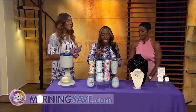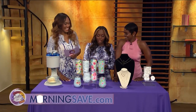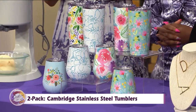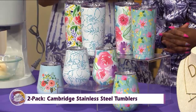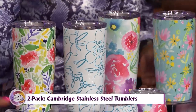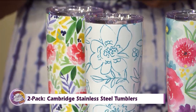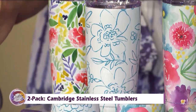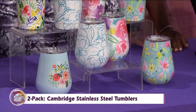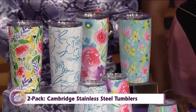Out by the pool or hanging out at home and you don't want spillage — this is the two-pack Cambridge stainless steel tumblers. You can put wine in here, ladies. These are wine tumblers as well, and they will keep everything cold for you. Customers have two choices: the 14-ounce tumbler and also the 20-ounce tumbler. The 20-ounce — well, it's to your discretion.